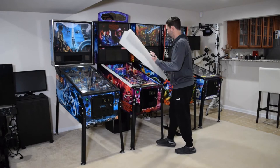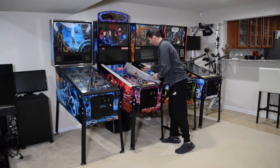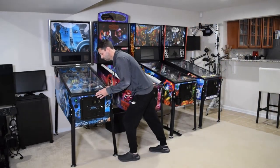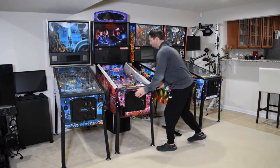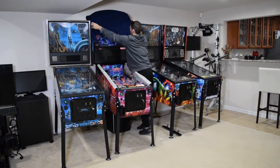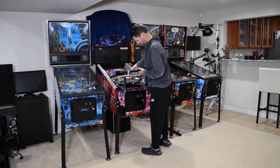Cabinet protectors are not required but they help protect the inside of your pinball cabinet when raising or lowering the playfield. If you need to move the pinball machine to gain access to the front right side of the cabinet, do so at this time. Since we will be raising the playfield, I recommend placing a small towel or blanket on the back box to avoid scratching it or the apron.